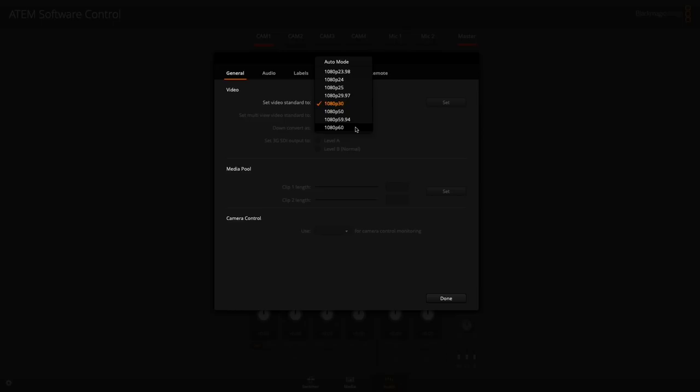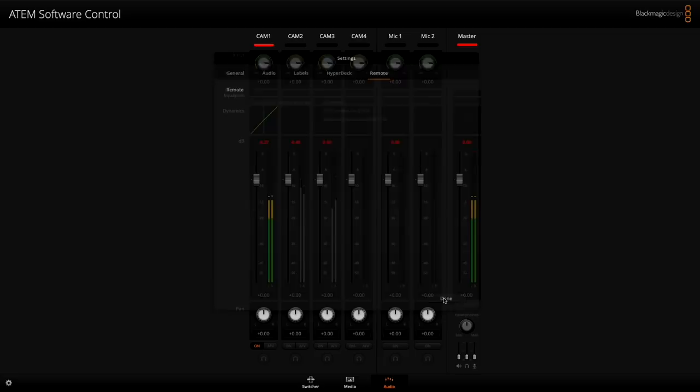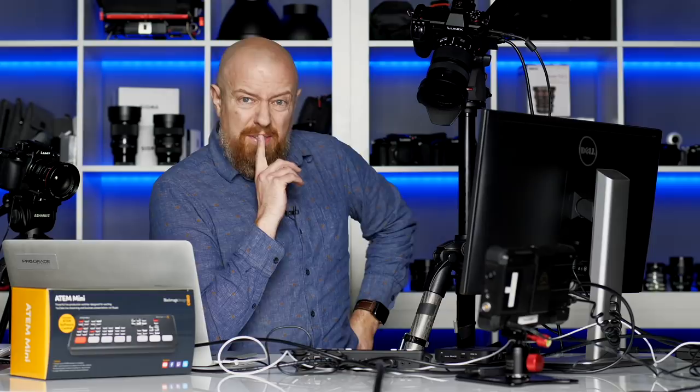Incidentally, if I go into the settings, by default it is outputting 1080p 60 when you get it out of the box. But you can change that to any of these settings: 1080p 23.98, 24, 25, 29.97, and so on. I set it to 30 because that's what I wanted to record at. You just make that change and hit the set button. There are additional controls in the preferences we don't need to get into right now, but I just wanted to show you that you can change the output if you want to.